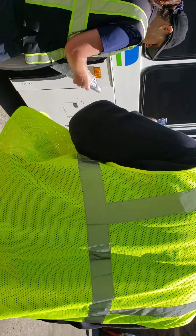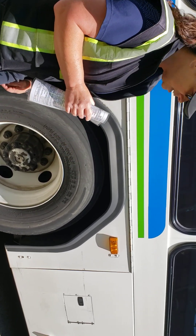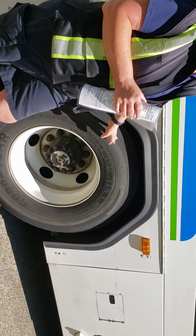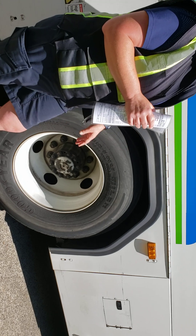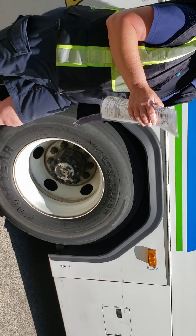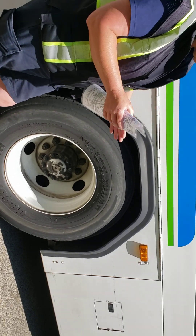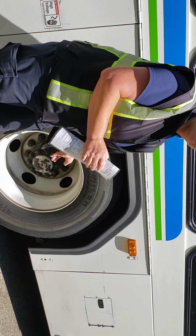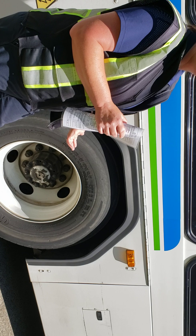We're going to talk about our rims — make sure they're in good condition: no additional welds, the bead flange is intact, it's not dented. The tires — we're going to talk about inflation, which needs to be within the acceptable range checked with a tire gauge. Check the tread depth: at least 2/32nds in the rear and at least 4/32nds in the front. For the sidewall, check the ABCs — no abrasions, no bulges, no cuts. Lug nuts — make sure they're all present, no loose or missing nuts or bolts, and no signs of looseness, which would be shiny threads or rust trails.